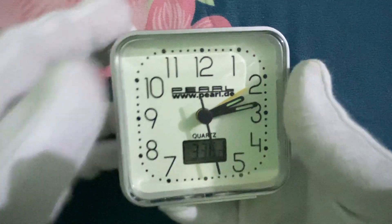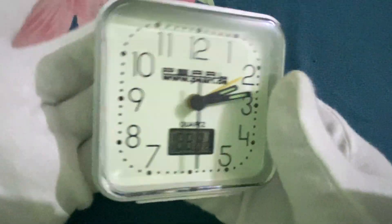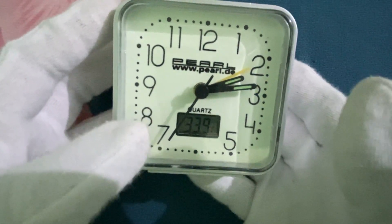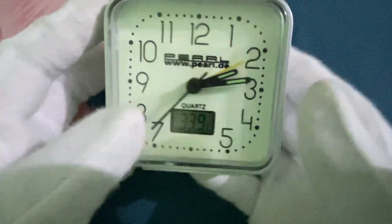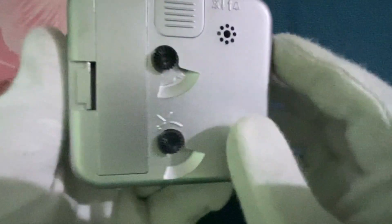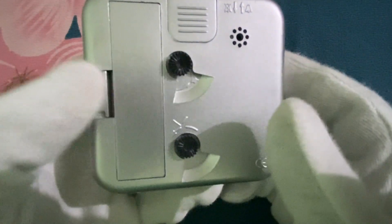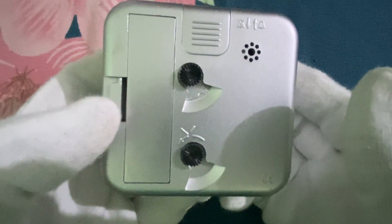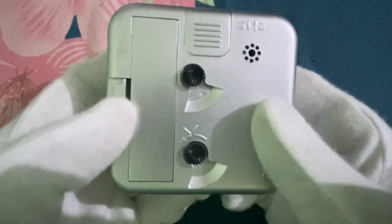It works like this: if you just put it down, then it's fine. The movement is a regular quartz movement operated by these buttons. It works with a double-A battery and has an accuracy of plus or minus 20 seconds a month. It can run on a single battery for about two years.